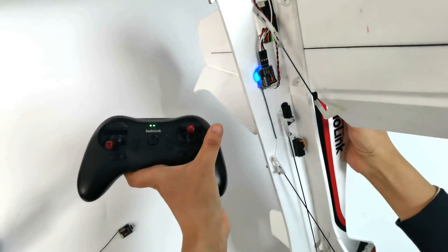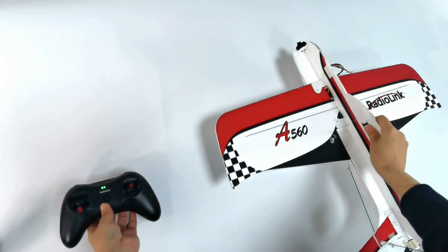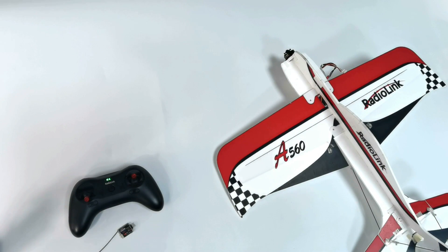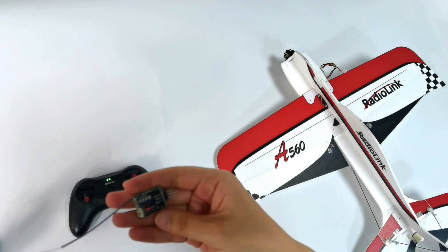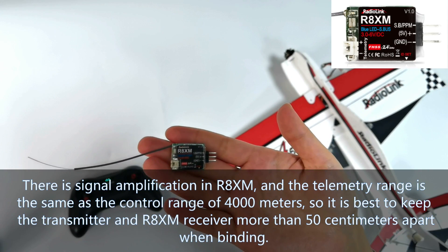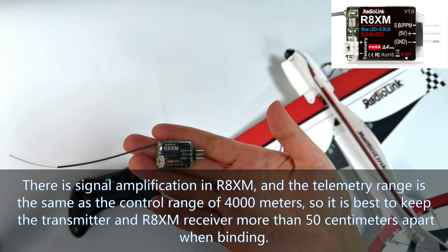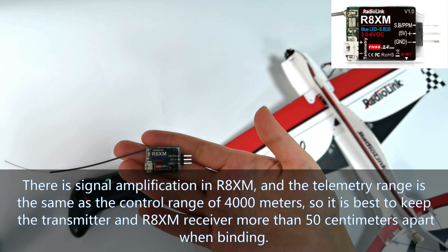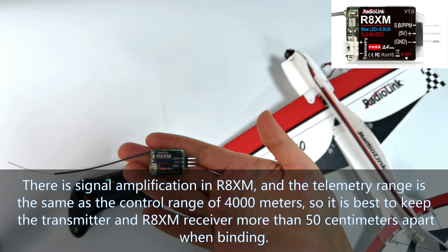Why is the signal lost when the transmitter and receiver are too close? Because the Redulink A560 RTF version comes with the Redulink R8XM mini receiver, which has signal amplification. The telemetry range is the same as the control range of 4000 meters.